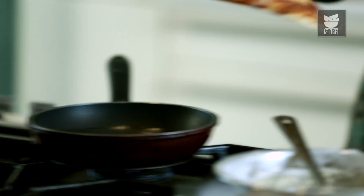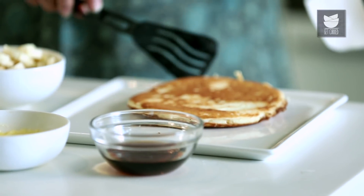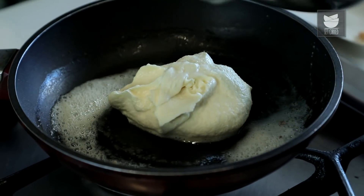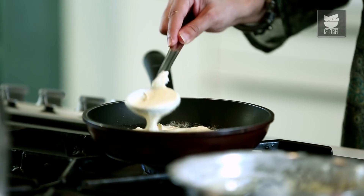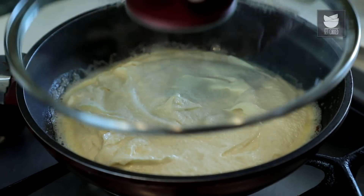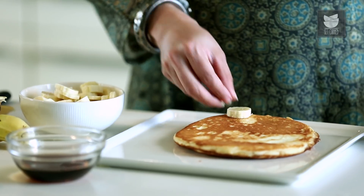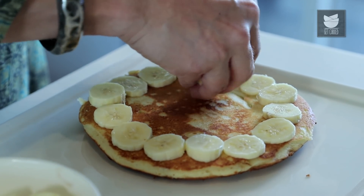Our Pancake is ready. Let's put it on a serving platter. Let me make the Pancake with the remaining batter. So while the next Pancake is getting cooked, let me just top this Pancake with the sliced Bananas.